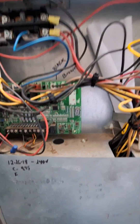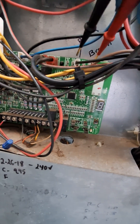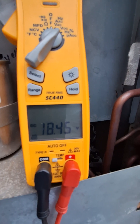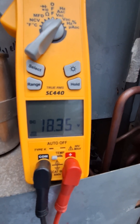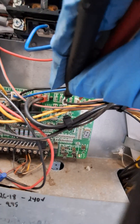I've got this set to volts DC. Sticking my black lead into common — and there we go, we've got 18.25 volts DC. It fluctuates a little bit, but we are reading DC voltage and getting power to the fan. That's good news.